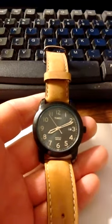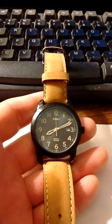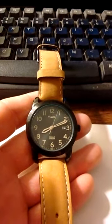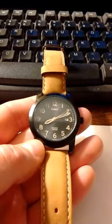I had a Casio G-Shock that I tried to replace the battery on and there must have been some kind of a short. The watch repair guy didn't know what to do and wanted to charge me $25. This watch cost me $32 off of Amazon.